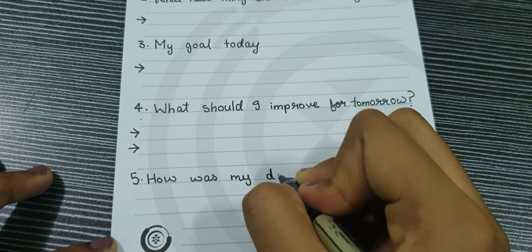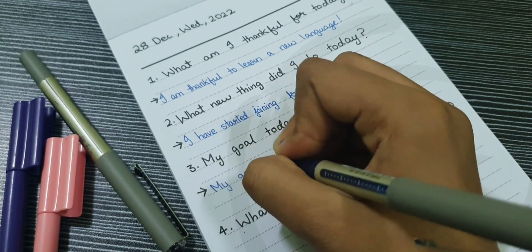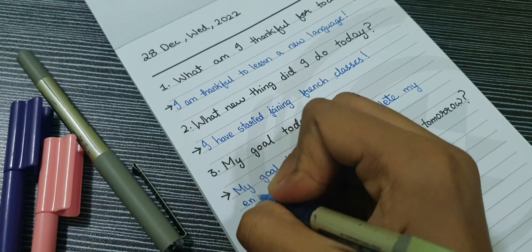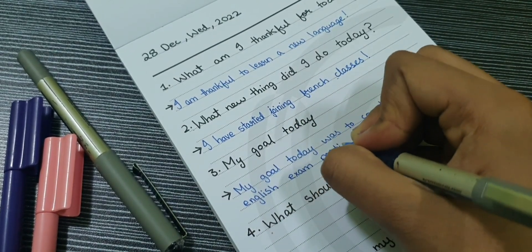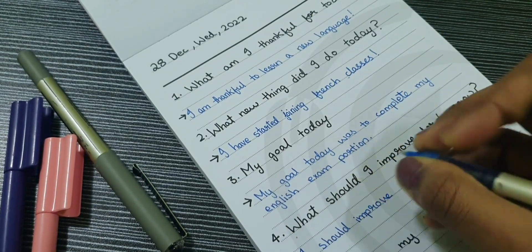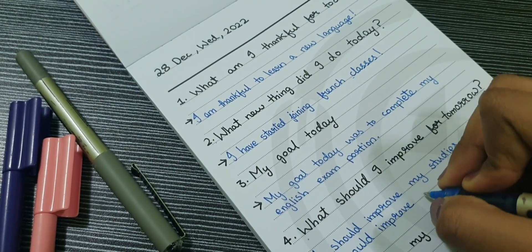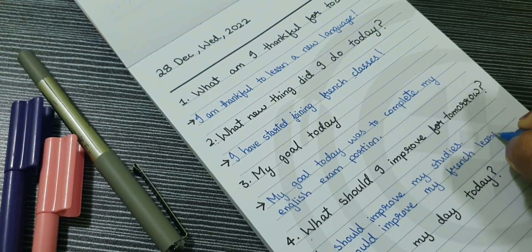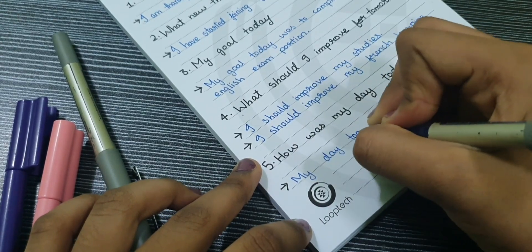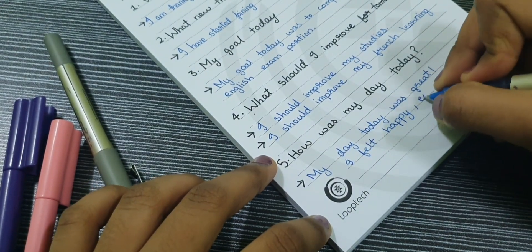There isn't a need to specify your answer — you can give it in the simplest form. I have filled my answers. What am I thankful for today? I am thankful to learn a new language. What new thing did I learn today? I have started joining French classes. My goal today was to complete my English portion. What should I improve for tomorrow? I should improve my studies and my French learning. How was my day today? My day was great — I felt happy and excited.